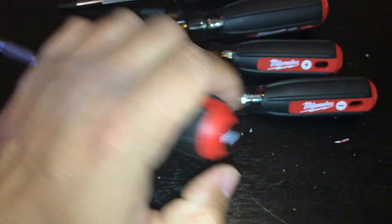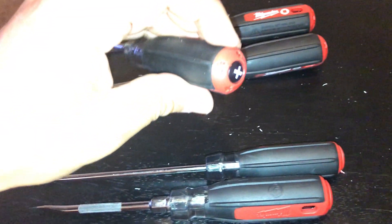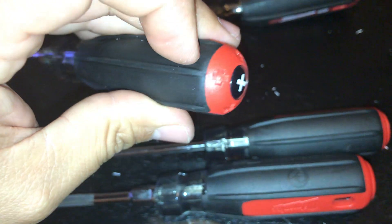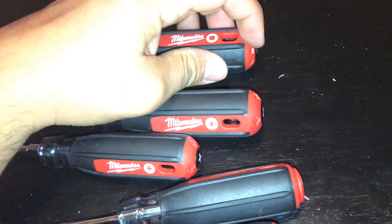One thing I do like is the tips. Milwaukee likes to put their symbols on the back. Check this — on the flathead, right here, it's got this little ridge. That's pretty cool because let's say I'm busy with my hands full trying to get a piece out and I can't turn my body too much. There's an indentation: a plus for Phillips and a straight dash for flathead. You can feel it pretty good, and I'm pretty sure if you were wearing some latex or nitrile gloves you'd be able to feel it as well.